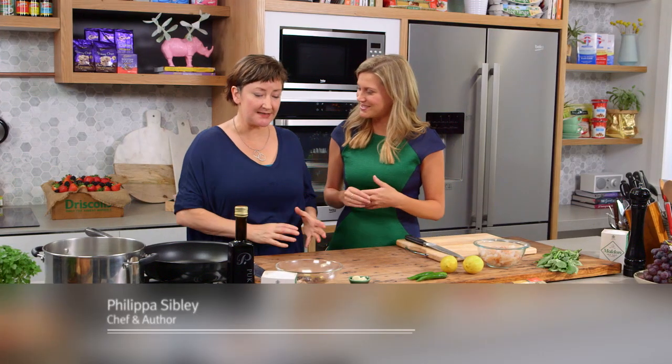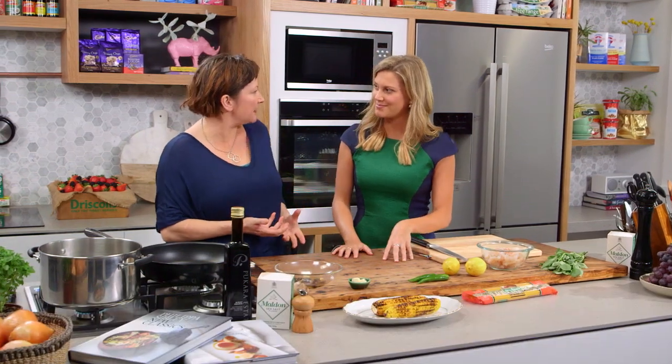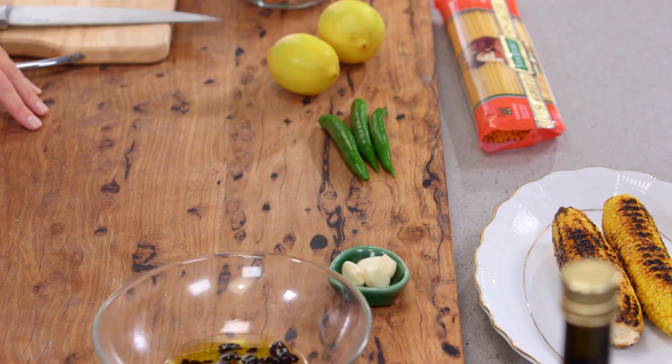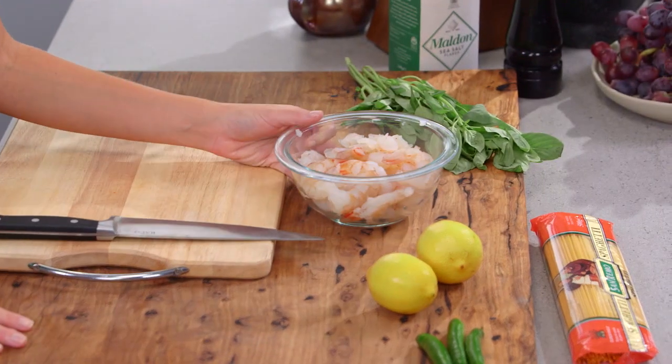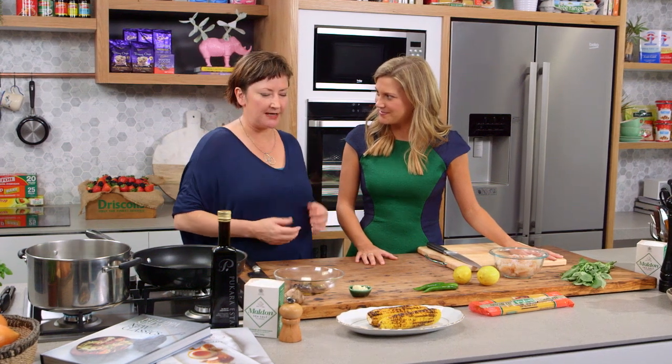Tell us a bit about it. Well it's really simple and it's actually inspired by Aglio e Olio, which is a really classic Italian pasta — chilli, olive oil, garlic, lots of garlic. I'm putting prawns in it today so we won't be using Parmesan. Also I was inspired by Mexican food actually to put in charred corn as well, so all these ingredients work beautifully together.